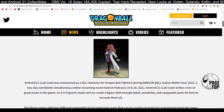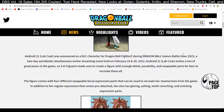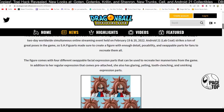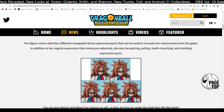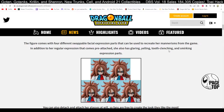Android 21 was announced as a DLC fighter for Dragon Ball FighterZ during the Dragon Ball Games Battle Hour 2022, a two-day worldwide simultaneous online streaming event. Figure Arts made sure to create a figure with enough detail, posability, and swappable parts for fans to recreate them all. The figure comes with four different swappable facial expression parts that can be used to recreate her mannerisms in the game. In addition to her regular expression that comes pre-attached, she also has snarling, yelling, tooth-clenching, and smirking expression parts.